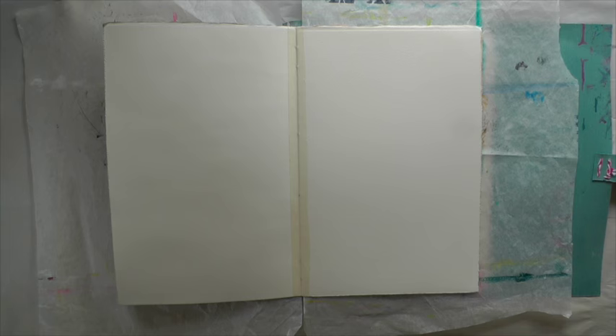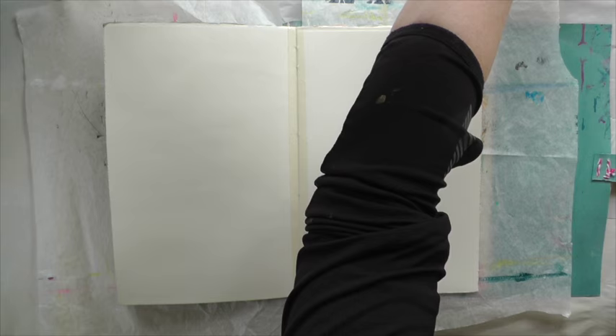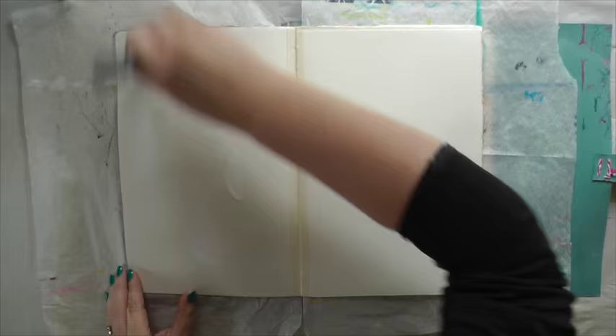First I apply gesso to my pages. Usually I apply it quite thinly, but this time I'm using a big dry brush to apply it all over the page. I brush the gesso here and there, crisscrossing all over, because I want to create texture which works great with the Inktense — and I'll show you that in a minute.